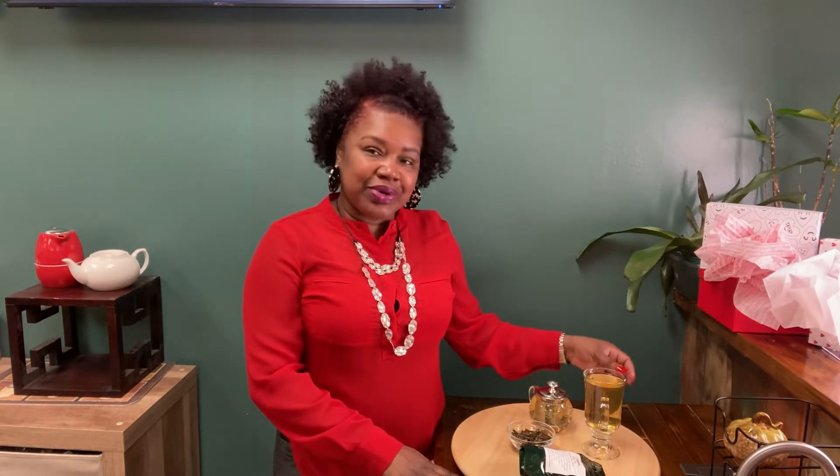My last video on how to brew black tea went over very well, so today I'm going to show you how to brew green tea. We will be using our Chocolate Pear Cobbler green tea, and yes, it is a dessert in the cup. I'll put all of the information down below, but trust me, it is delicious.